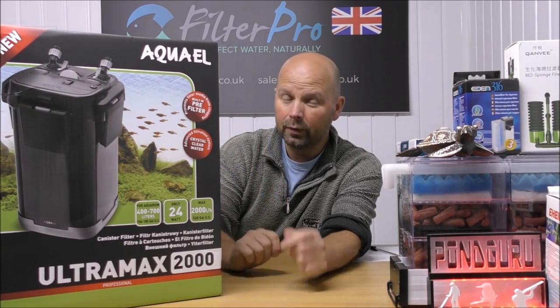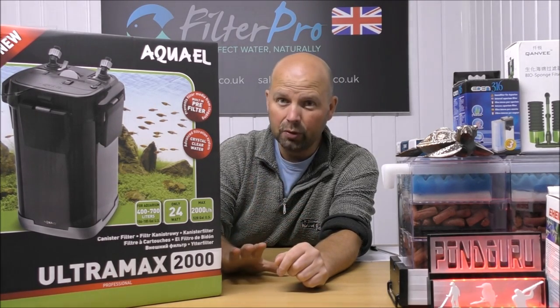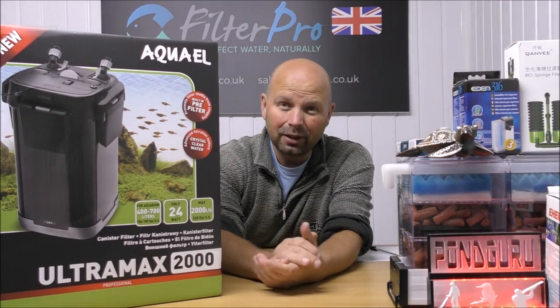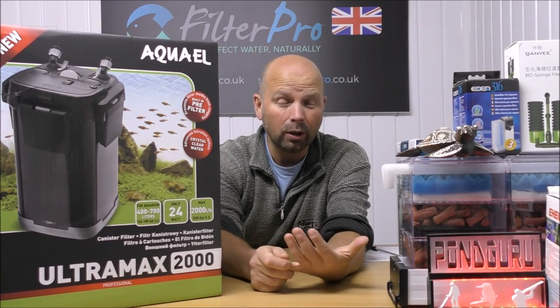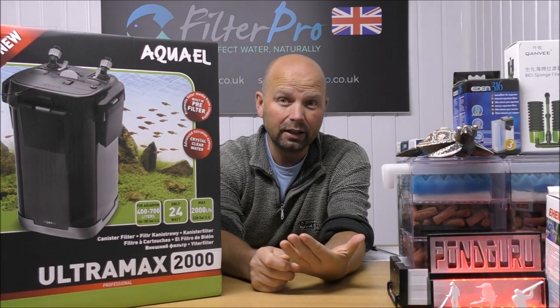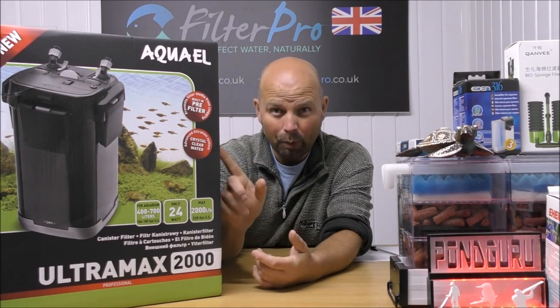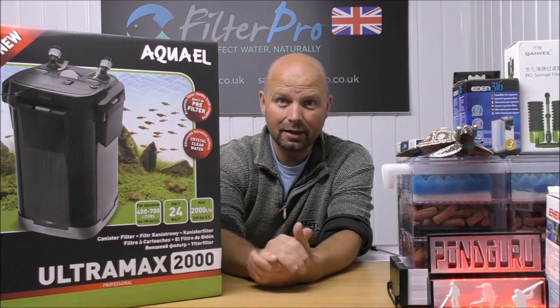For this one they've done away with the idea of putting a UV in it, which is a good move, because with the last one — the Unimax 700 — I would think maybe five to ten percent of the people who bought that would ever put a UV in it, so that space was generally wasted.